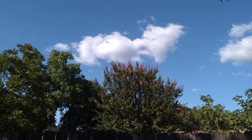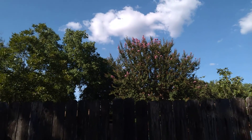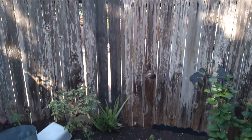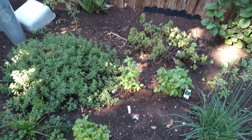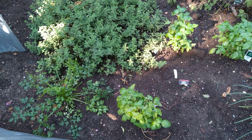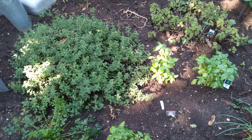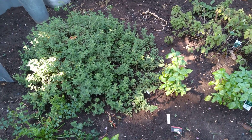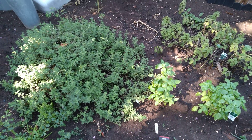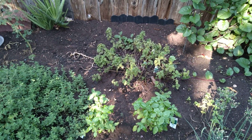Hello. Another sunny afternoon in South Central Texas, and here we are in the garden where some things continue to do quite well into the beginning of September. The Greek oregano does seem to be a little bushy and in need of some trimming, and the lemon balm seems to be near the end of its season.